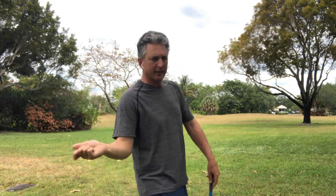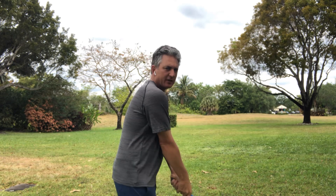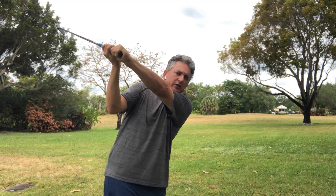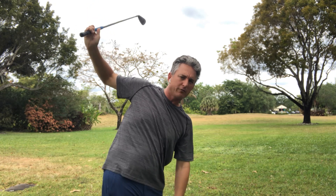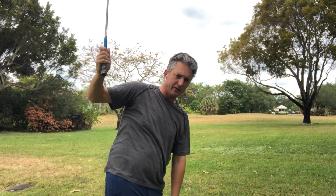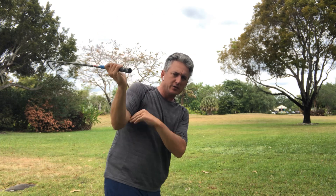I see so many players that get really across the line and then get real steep, and then they have to do something weird to shallow out their body. But this is the key role of the right arm for me — roll it, and you can see where that club gets in a really good spot. What it also does is it keeps that right arm from going way out away from you, keeps the club from getting real steep in the downswing, and keeps that right arm tucked.